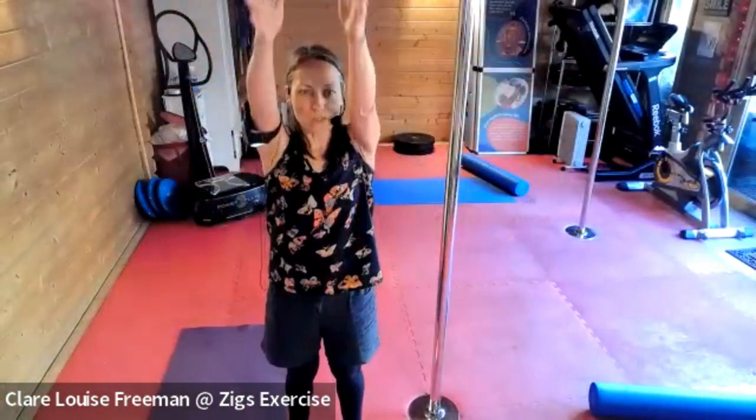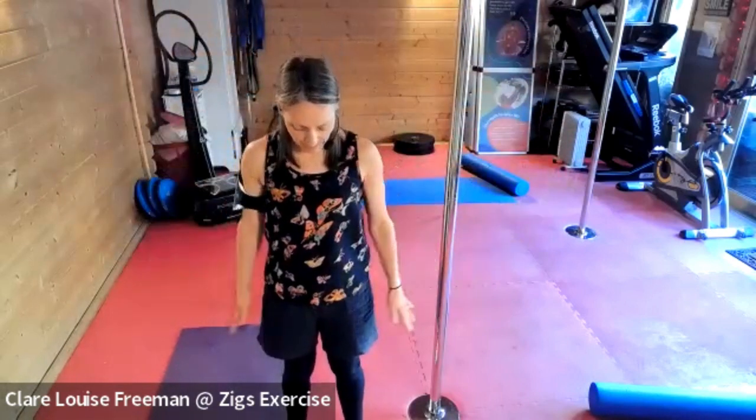Bring your arms up and open them out to the side, brushing your arms past your ears and opening to the side. As you do it, rise onto your tiptoes, reach the fingers, and then come back down. Breathe in and take your eye gaze up, hold for a couple of seconds, and then exhale and take your eye gaze down.